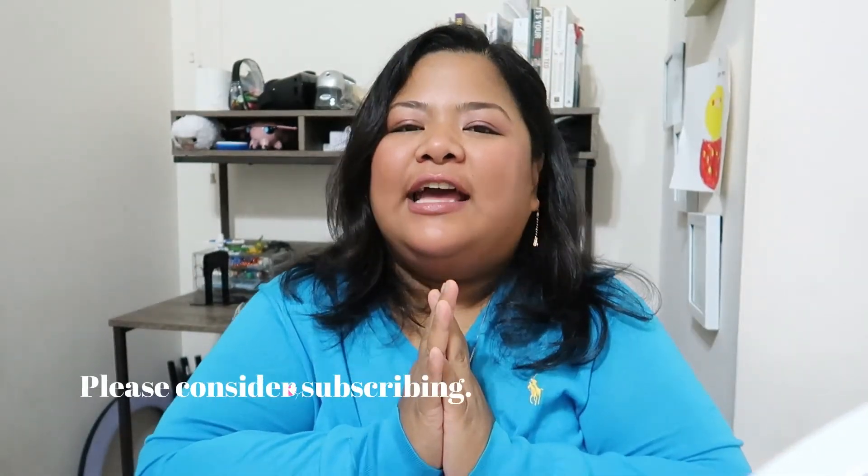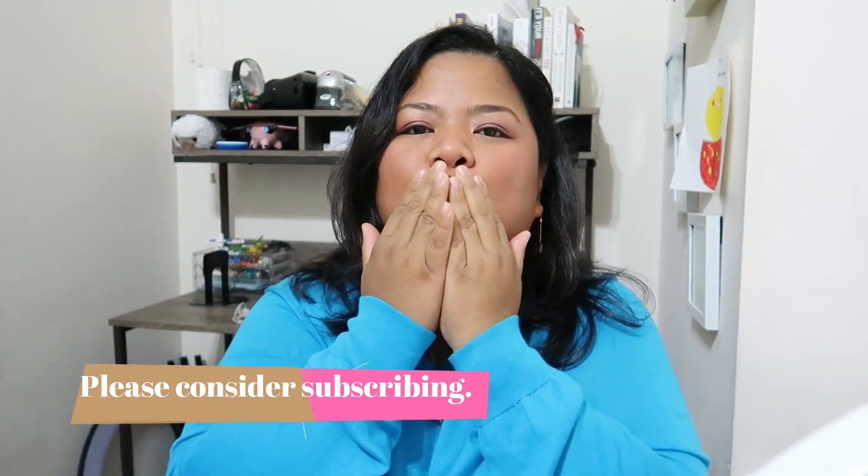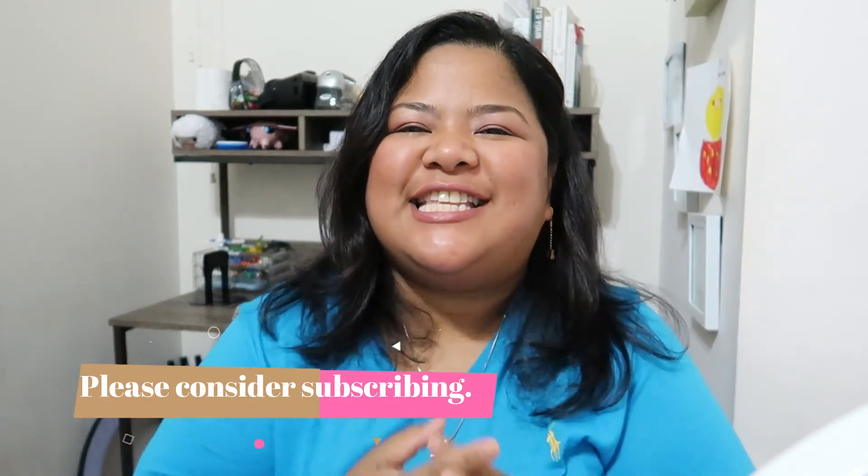That's the end of our review of the Bare Minerals Cosmic Dusk — thumbs up! Thank you for watching this video. I hope you can visit our channel for more makeup and skincare videos. We'll see you in our next vlog. As always, be kind and love one another — see you soon.